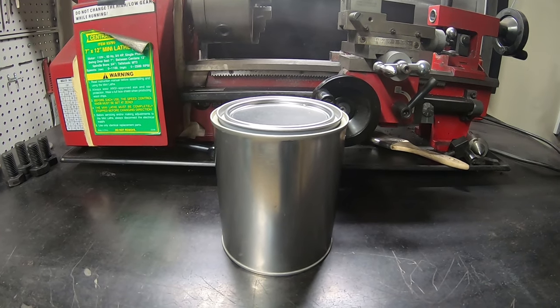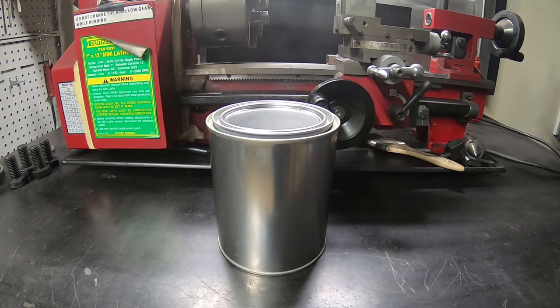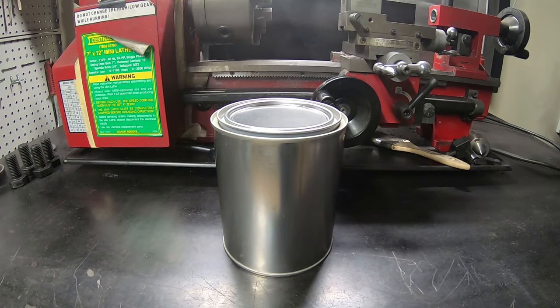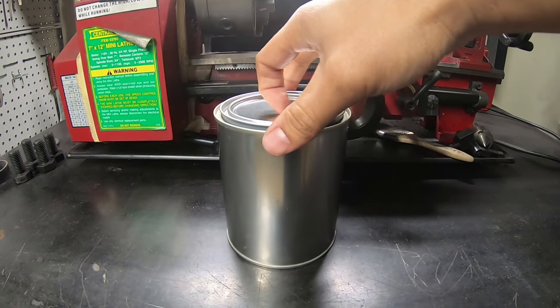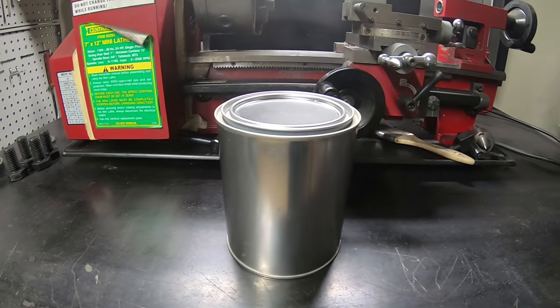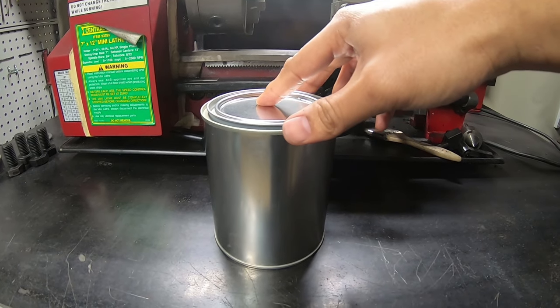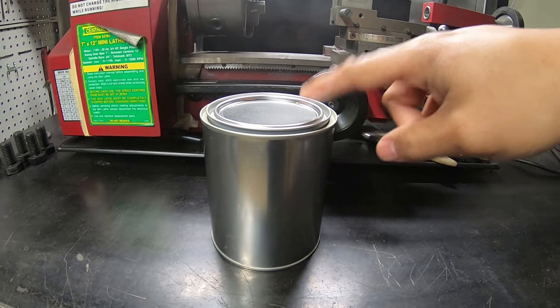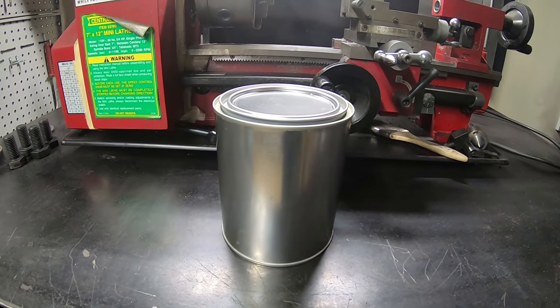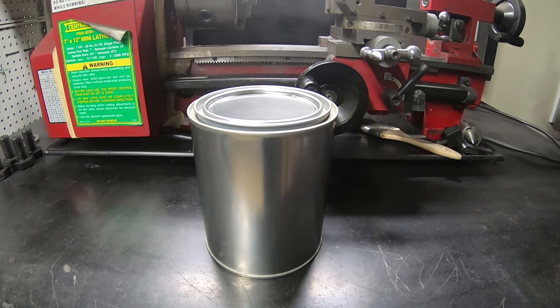I was on YouTube and I saw some guys making camping stoves out of random material they have around the house — one of them were paint cans. I went in the garage and found this little guy, which is a tiny little paint can that you can get from Home Depot or Lowe's. They're fairly inexpensive — I think this cost like three dollars. So, cheap little project, something fun to do, and if it works, great. If it doesn't, no big deal. Somehow three dollars.